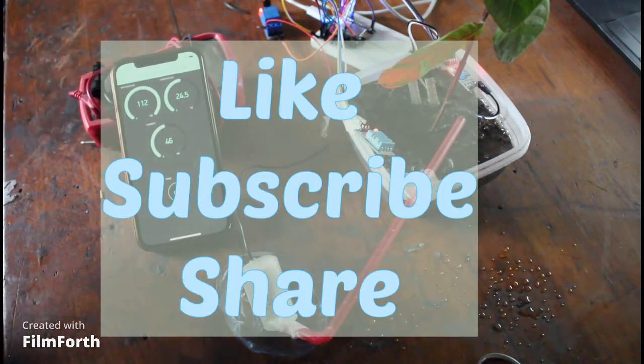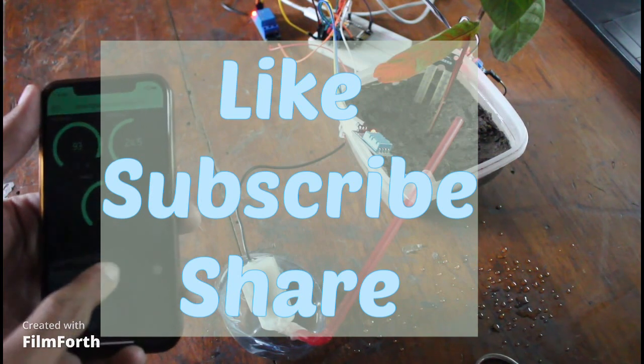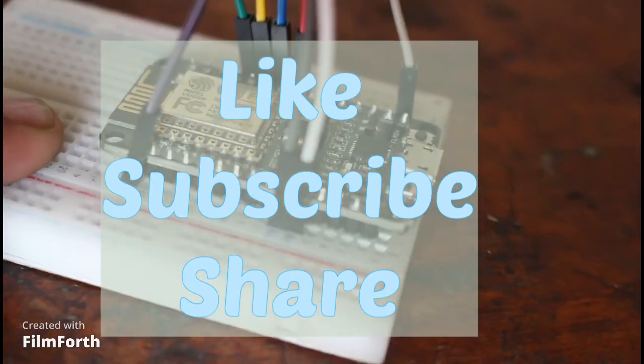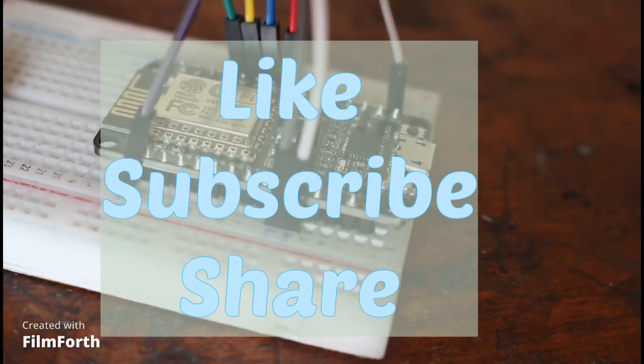If you liked the video, please press the like button and also subscribe to my channel so you will never miss out on any new video of my channel.